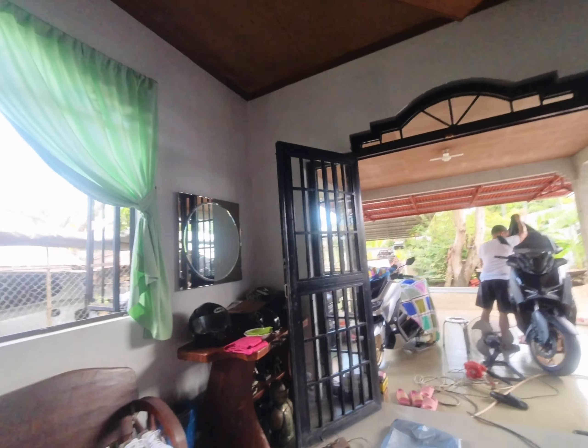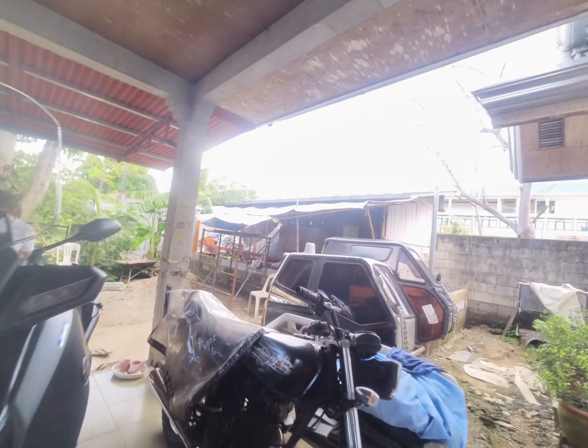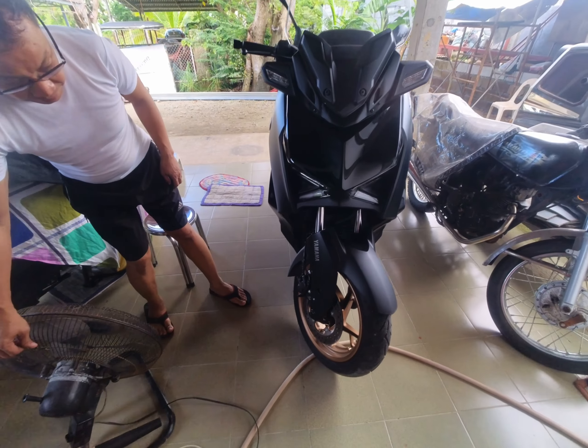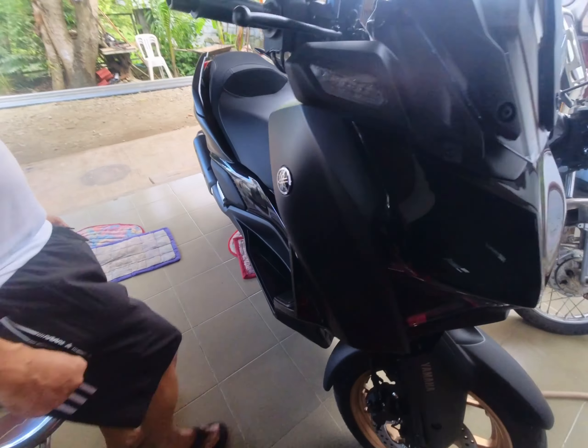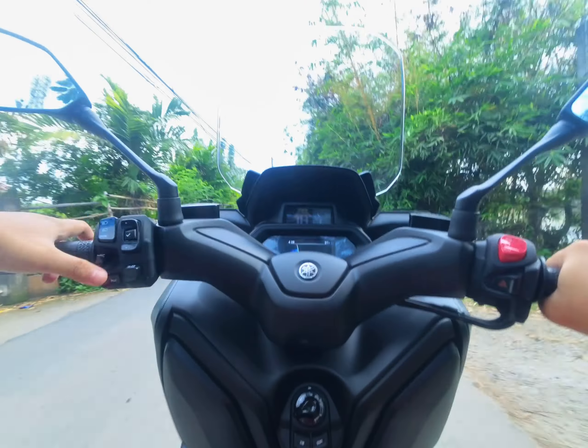Hi everyone. Today we're going to take a closer look at the X-MAX Version 2 2023. I've had this motorcycle for almost two weeks now, and we're going to discuss what I like about this motorcycle, what I don't like, and some other things in between.